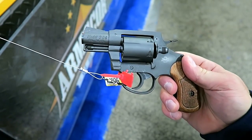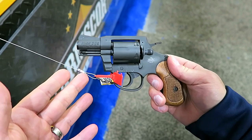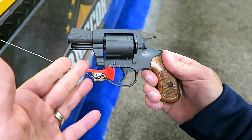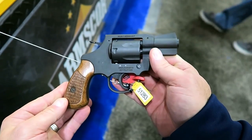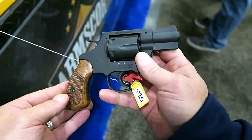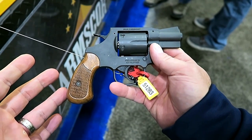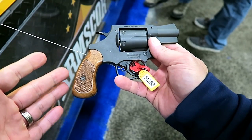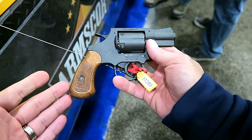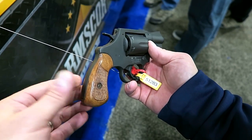Now one of the questions people often ask is, is that plus P rated? And for the longest time I honestly wasn't sure, but I checked with these guys and they said yes, it is plus P rated. So no problem there. It has all the qualities that you're looking for in a revolver — this is the kind of revolver that you can stash away, put it in the tackle box, leave it in the truck, and it'll be there for you. It's a nice revolver.